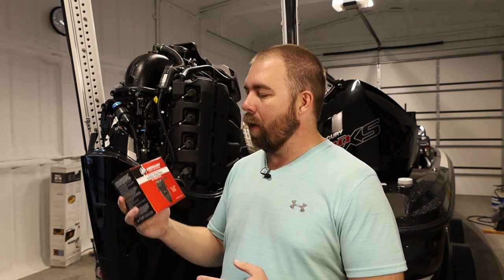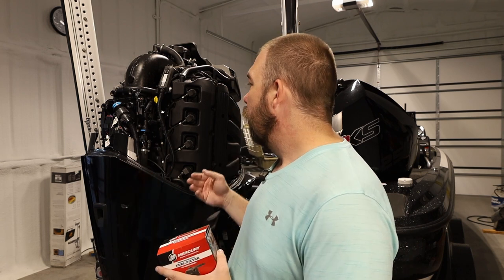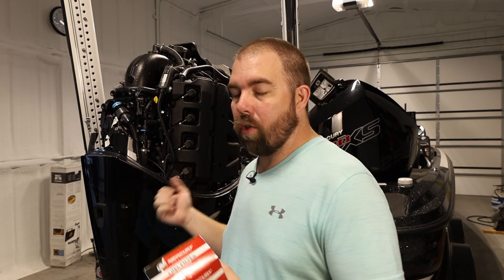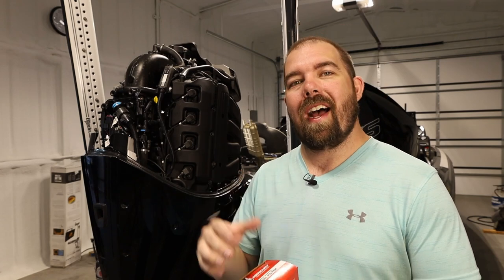Overall, easy process. Hopefully you guys learned a few things from this — just doing some three-year maintenance. Hopefully there was a restriction in there that will get me a few more miles per hour. If you're interested in more outboard maintenance videos, check out my playlist. I'll have some more specific ones for the Pro XS coming up. Until next time, see you later Fish and Fam.